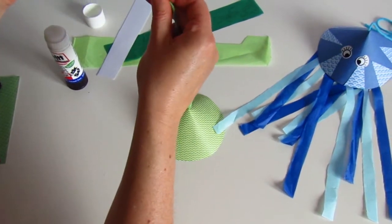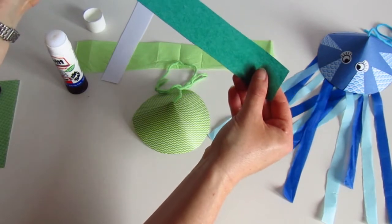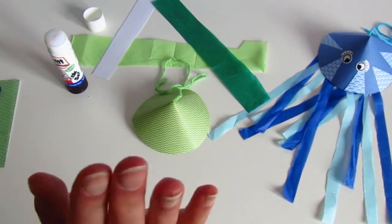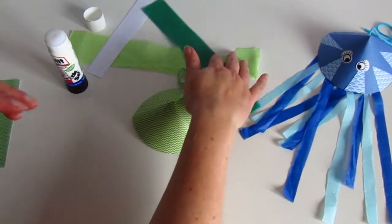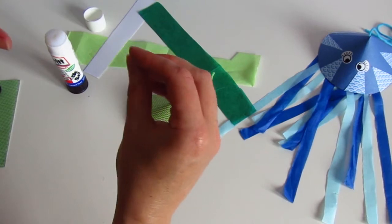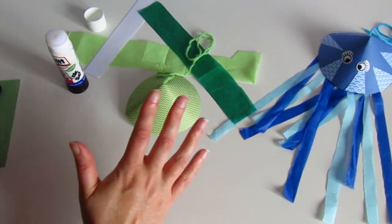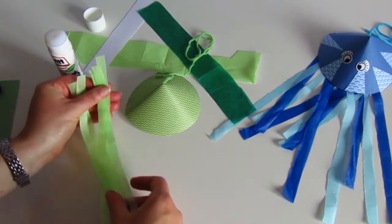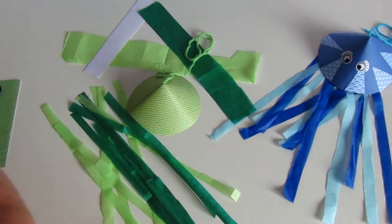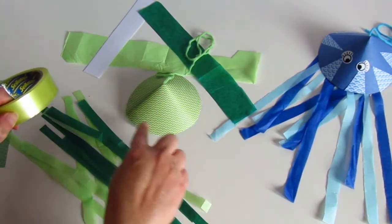The next thing your jellyfish needs is some tentacles. For this I'm going to be using just some bits of tissue paper — I've chosen two different green colours. But you can use whatever you've got at home: ribbon, other pieces of wool, ordinary card, or the kind of spirally gift ribbon you can buy at Christmas time. Anything you like, it really doesn't matter. You need about 8 to 12 strips, and we've pre-cut these just to make it quicker. I'm going to use small strips of sellotape to stick them round the edge.